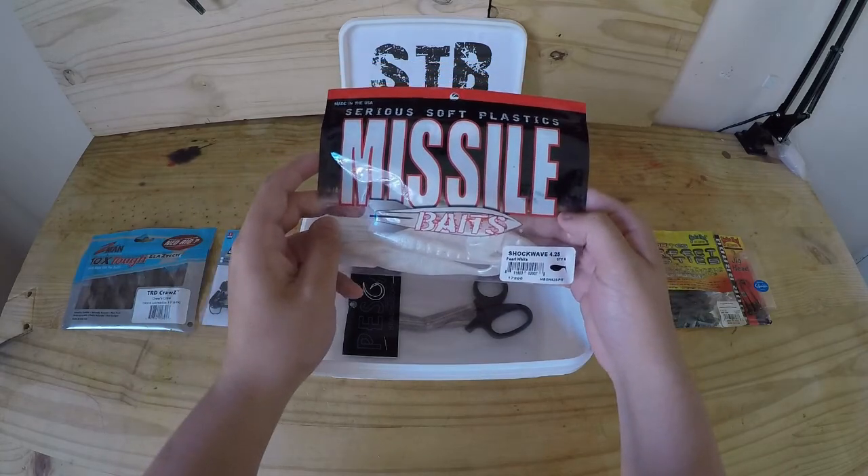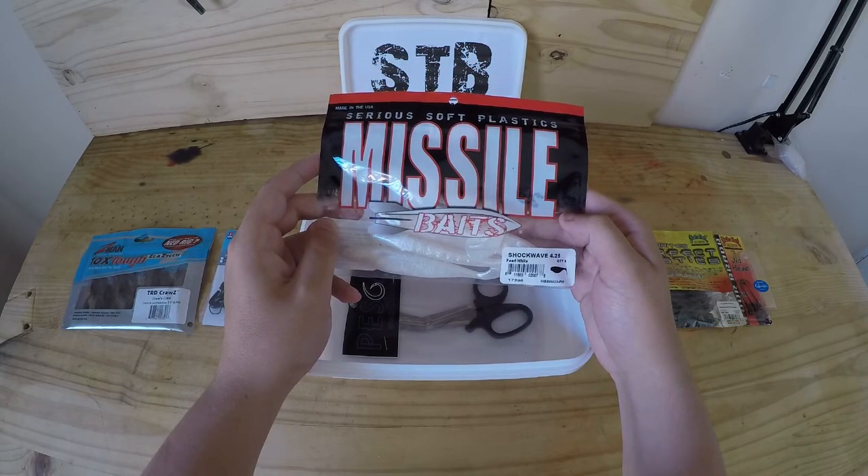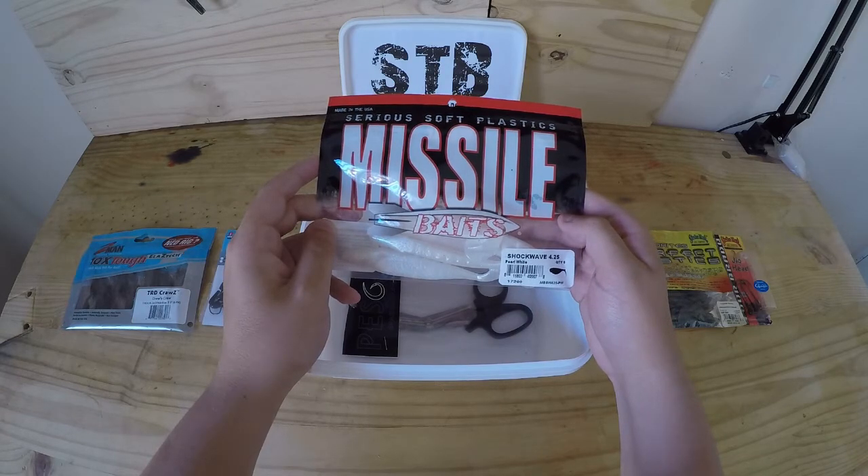Then some Missile Baits pearl white Shock Waves, 4.25 inch — an awesome bait to fish on its own, and on swim jigs and especially chatter baits.